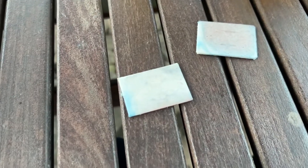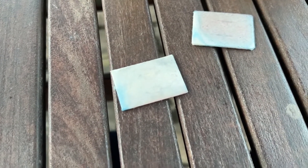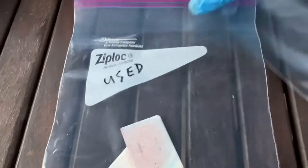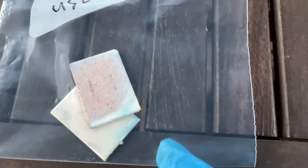Now let me show you how I'm going to refill these pads. I have 'used' pads and 'refilled' pads, so that way you can determine which is which, because the color won't be any different for the used or the refilled.